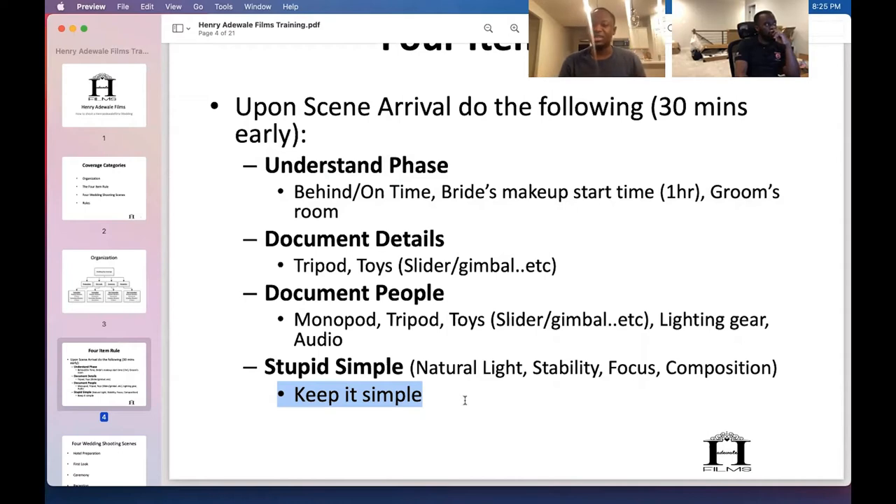I've had weddings where prep sucked but then the first look, the candids, the reception shots all came through. At some point you just have to think — maybe the weather isn't beautiful but they love each other or they have a lot of dancing. You're always thinking content. Either it's beautiful decor, love for each other, crazy dancing — there's always something.